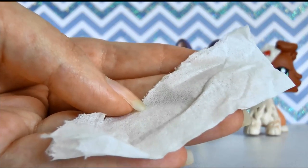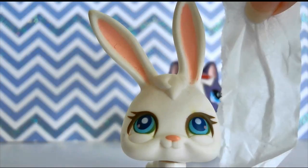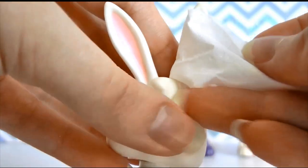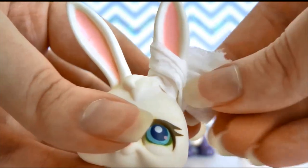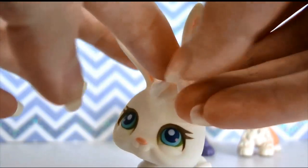This is a piece of tissue I ripped earlier, so just rip it to the size you want to cover. Once you've ripped your tissue, you're just going to wrap it around whatever part of the LPS you want to have the bandage. You can scrunch it up a bit as well to make it smaller or bigger in certain areas — just like so.